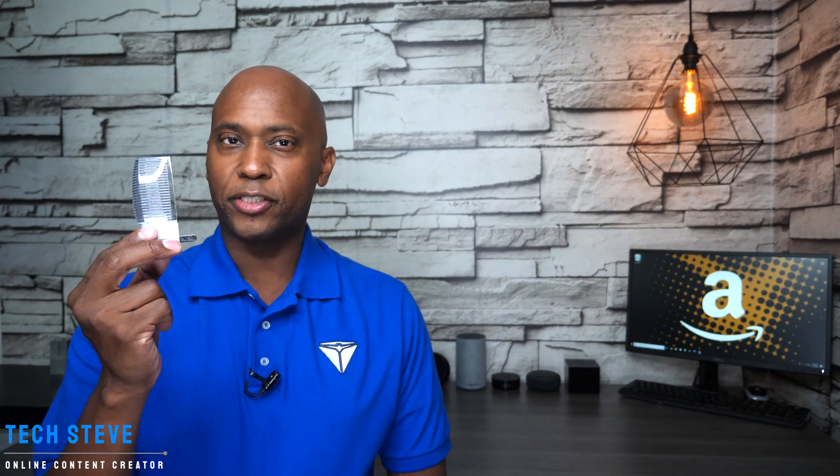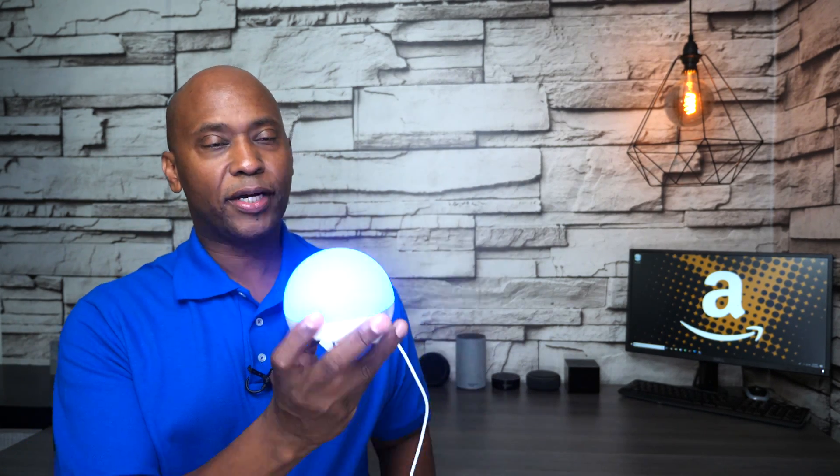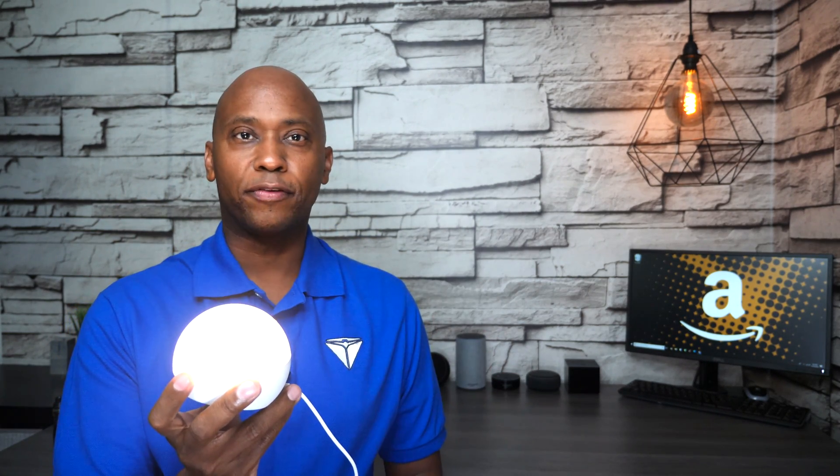I'm Tech Steve, and you guys are probably used to this type of nightlight, but what if you can change that with something that's a lot smarter. In today's video I'm going to show you guys the new Echo Glow. You can use it by itself or control it from the Amazon Echo app, so sit back and relax and let me tell you all about it.